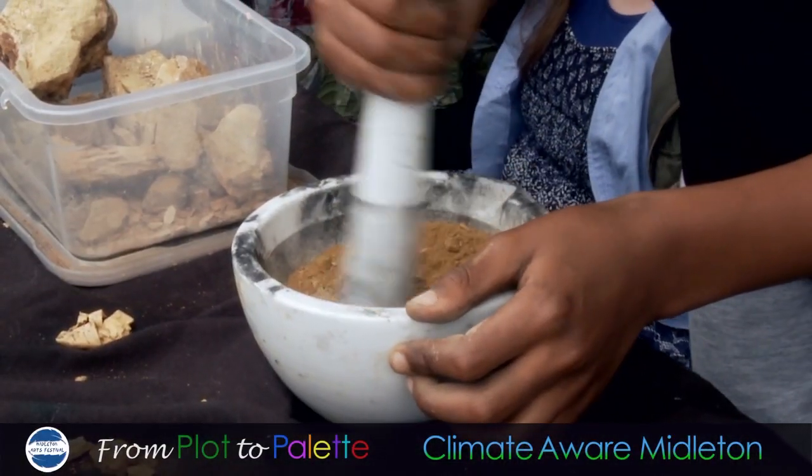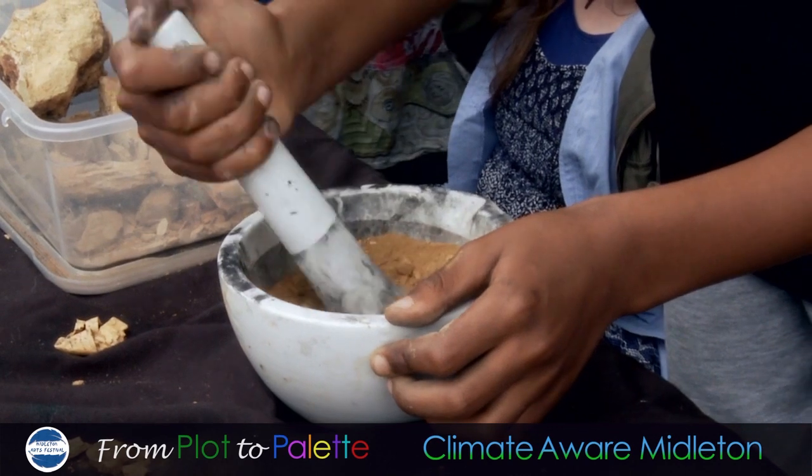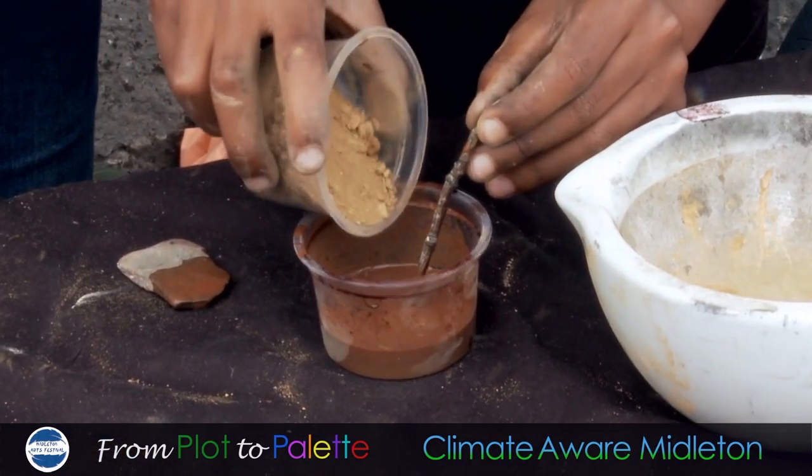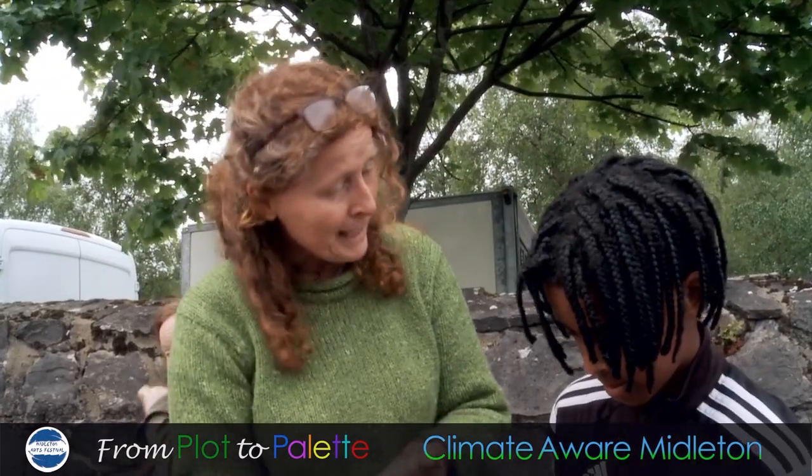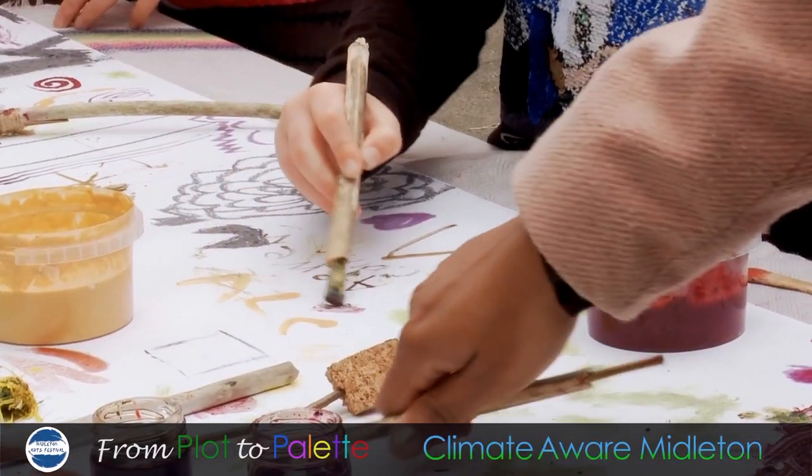What Zach has done is he's got the pestle and mortar and we grind that up, and then there's different things you can mix it with — like egg yolk is one of the things you can mix it with, or different mordants. And then you make paint with it and paint. This is looking amazing.